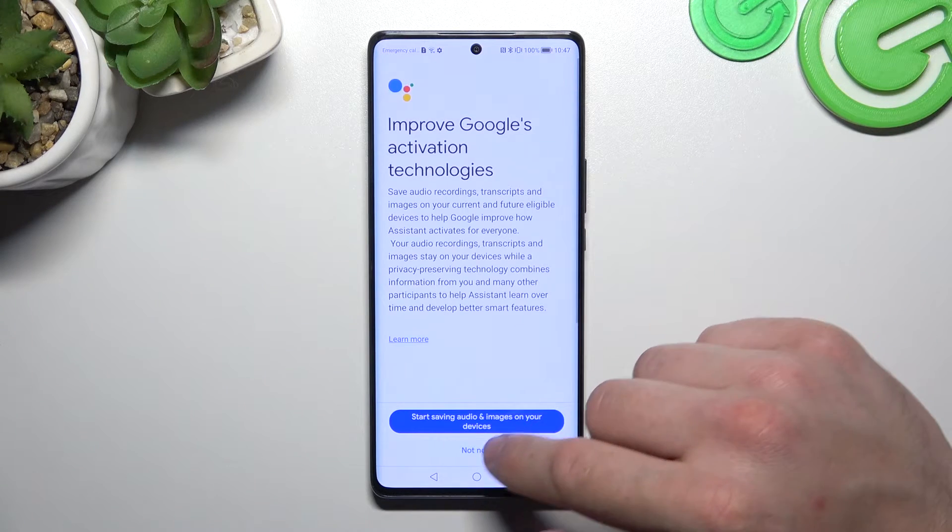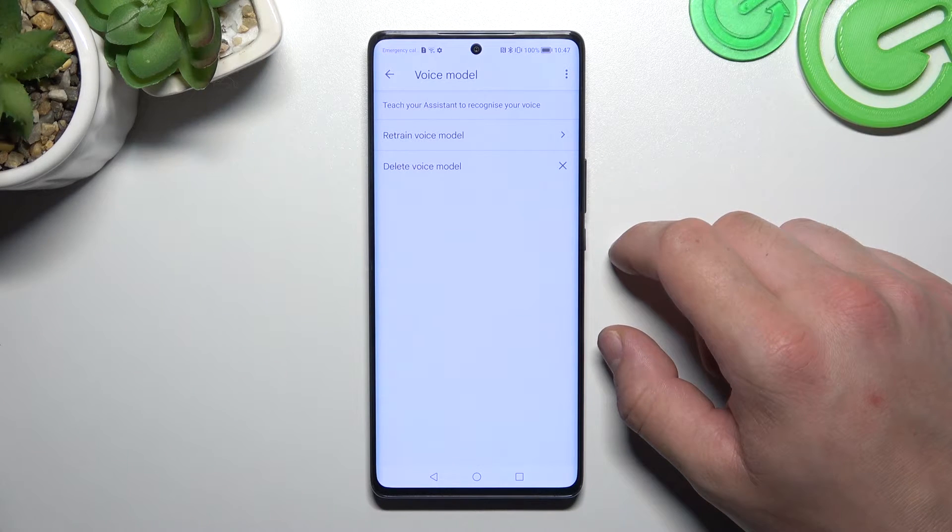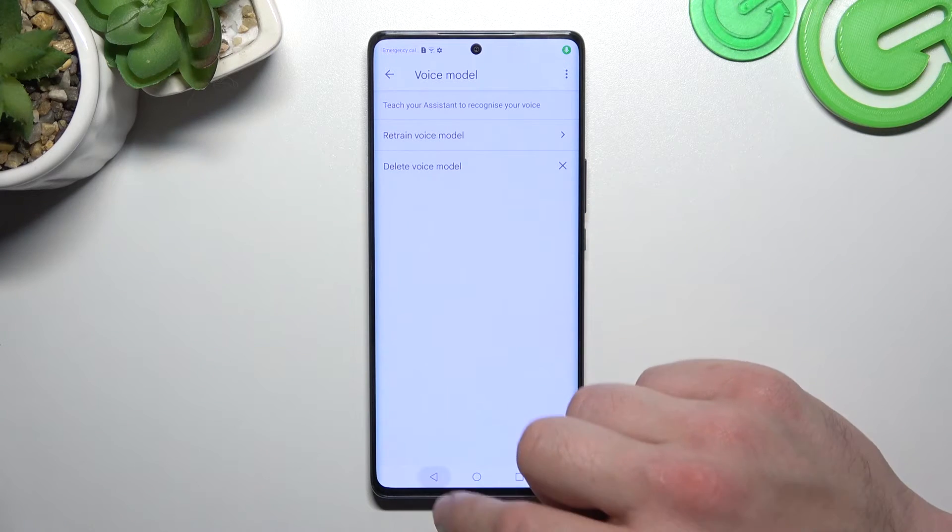Tap Next, Not Now, and let's try it out again. Hey Google. Hey Google. Now we are sure it's working.